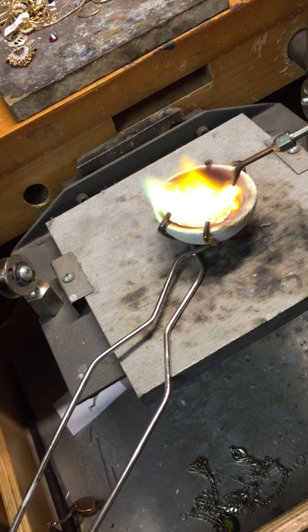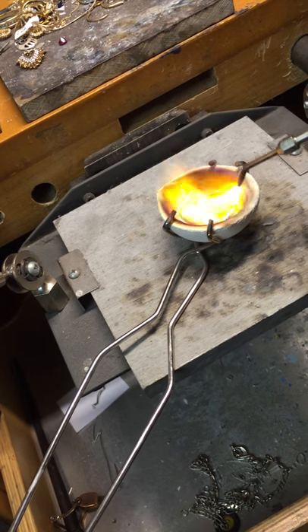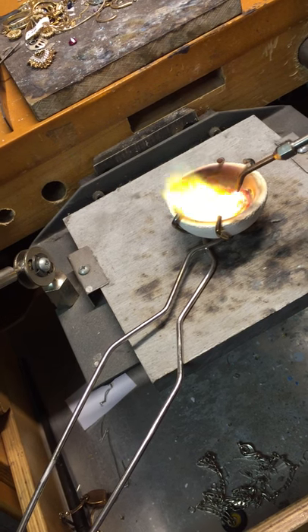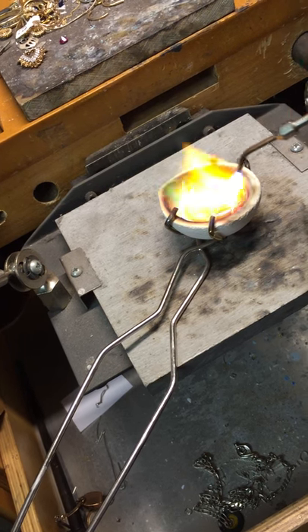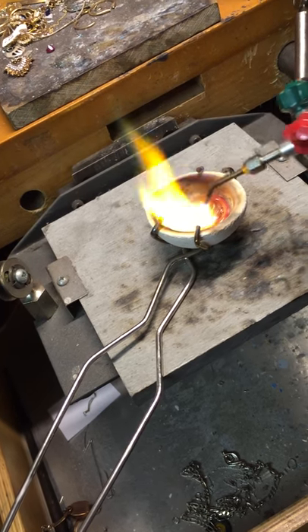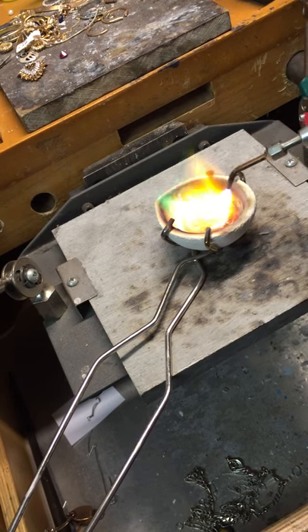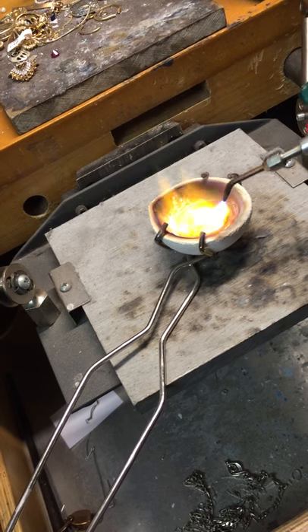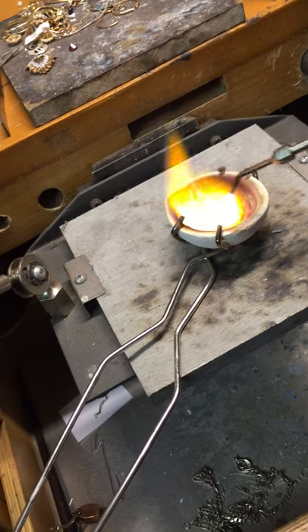There we go. She's just about totally liquified. Liquid gold. You can see some impurities in there. I'm kind of stirring it with the flame a little.